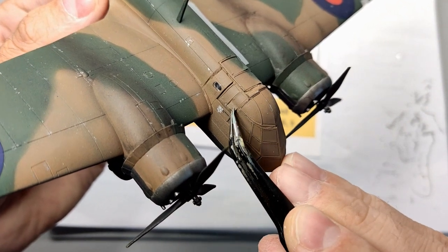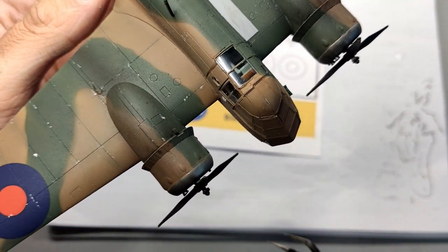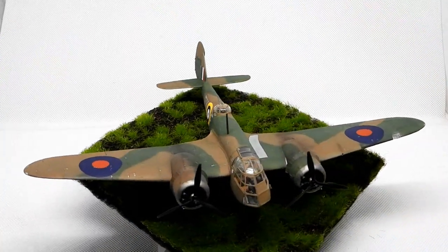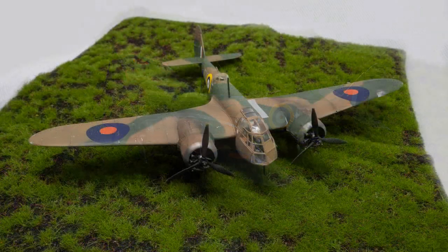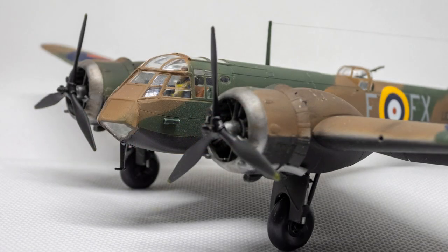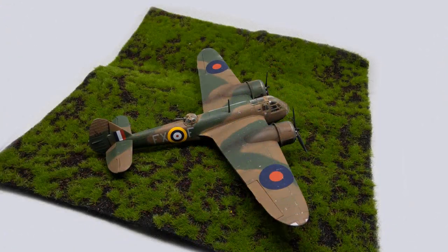And last but not least it was finally time to remove the masks from the canopy — always my favorite thing to do on a model, and in this case everything had worked out nicely. Thanks again to Kit Masks for the excellent product; the clear parts were well protected and the result is much more precise than if I had cut out the masks myself. Overall this Airfix kit was a real challenge for my motivation. The Blenheim isn't an aircraft I'm particularly interested in and the issues with the canopy section didn't help either. That said, I'm relieved I did not give up and the final result is still somewhat acceptable. As soon as it was done I started my next project — you'll find pictures on my Facebook and Instagram channels soon.